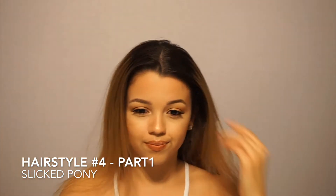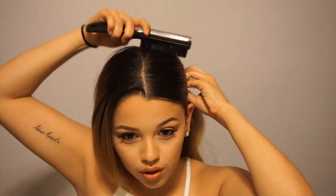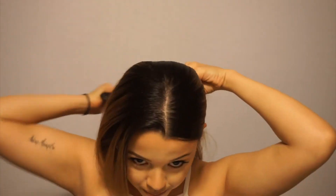For look number four, I kind of have two different styles. For the first one, I'm going to be parting my hair down the middle and then using the soft brush to brush out my hair and make everything nice and smooth. This look is so simple and easy, but it can look so cute. Then you just basically tie it into a ponytail.